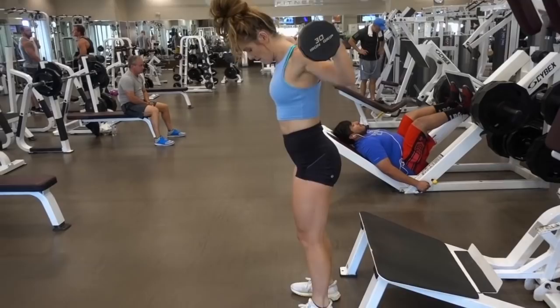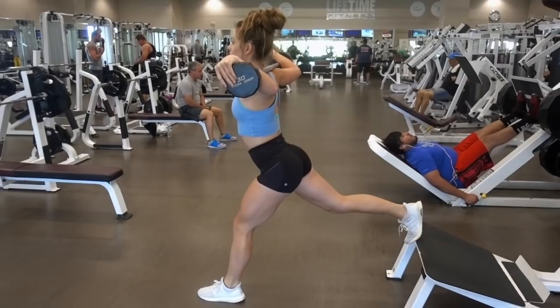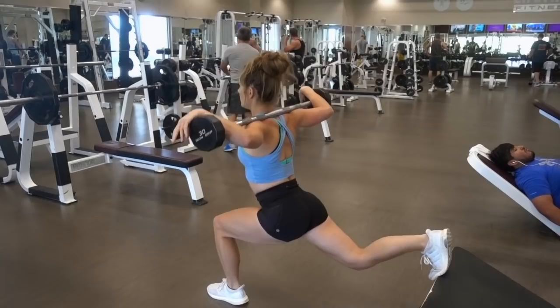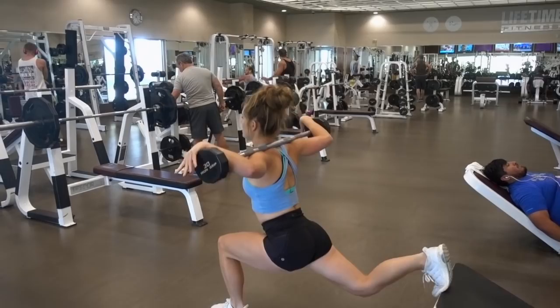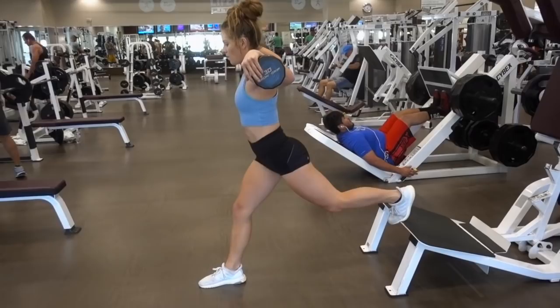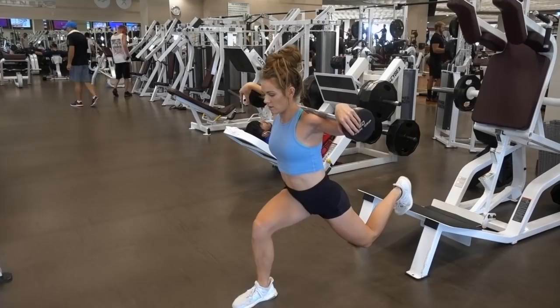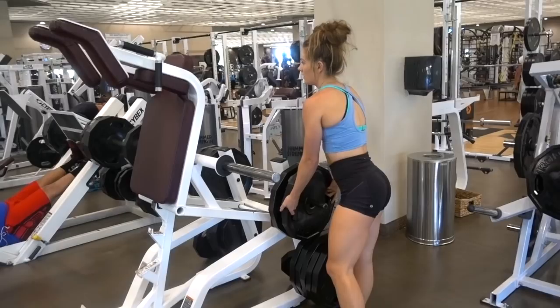Then you're going to go right into Bulgarian split squats. I'm using a lighter weight here because we're going to do more reps — shoot for 15 to 20. Again, make sure your knee is in alignment with that second and third toe; I preach this every single leg workout because it is that important. I'm going directly down and as I'm standing up I'm feeling my glute engage — that is really important. When you're working your glutes, if you're not feeling the actual muscle engaged, you're not properly working it. Focus on that mind-muscle connection and you will have much better progress. You are going to repeat this superset three times.